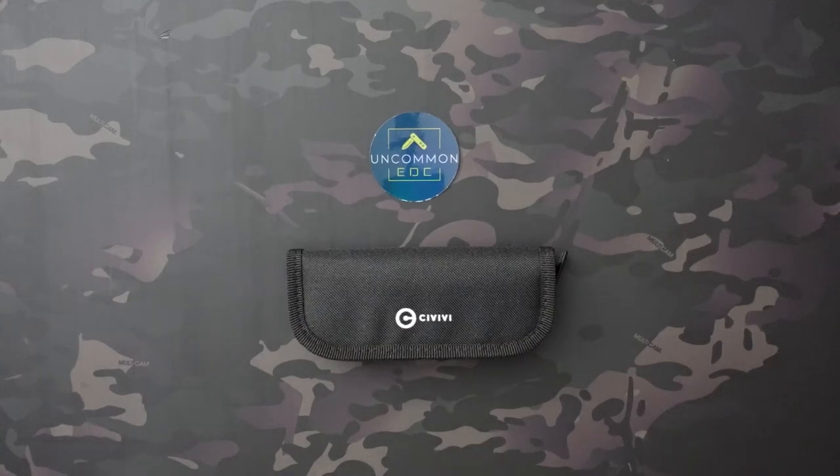What's going on? Jake here with Uncommon ADC, and today I'm checking out the Civivi Conspirator. I'm super excited to check this knife out because I recently got the Pro-Tech Malibu, and this kind of reminds me a little bit of it.